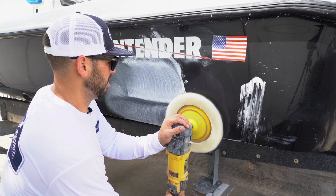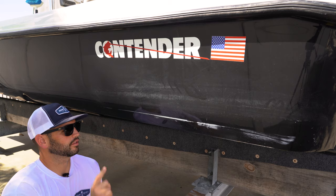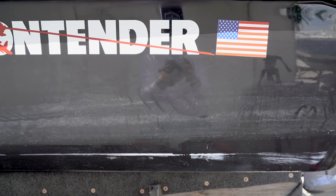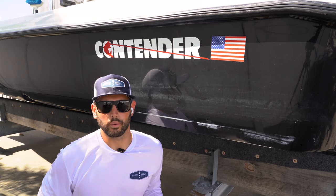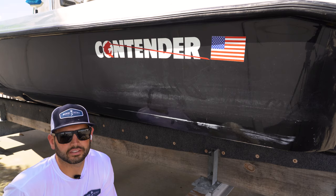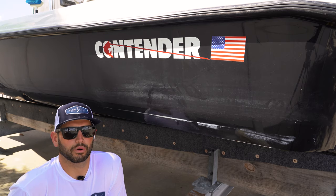The first technique is just basic compounding with either a heavy cut compound or a medium cut compound. For this boat, we've got a lot of scratching right here, a lot of oxidation built up. It's a black hull so you see everything. I'm going to cut with Level R with a single-sided white wool pad. You can also use a yellow wool pad for compounding — that's a less aggressive wool, so you can use a less aggressive compound like Elevate or Restructure, which doesn't have as much abrasive in it.